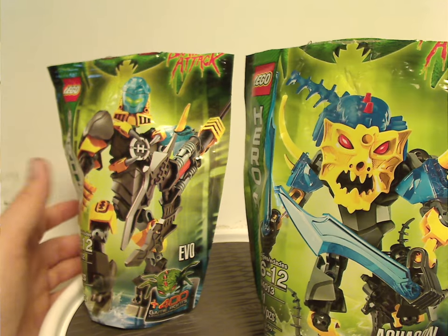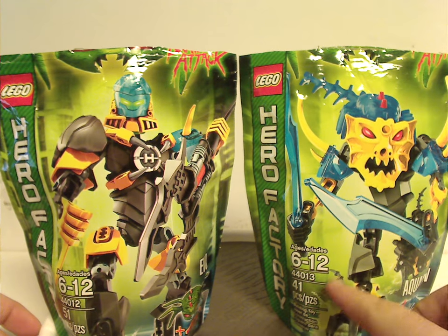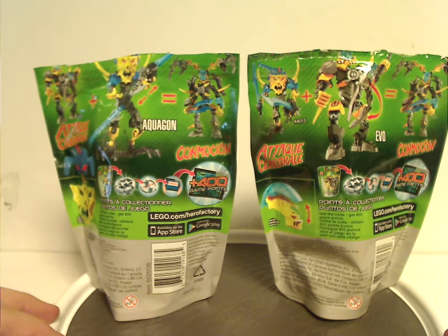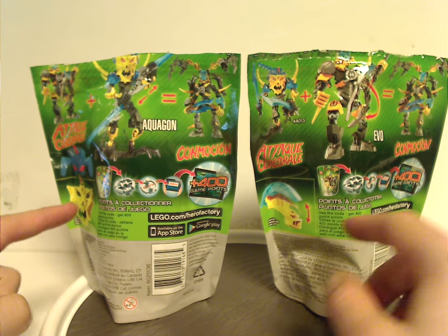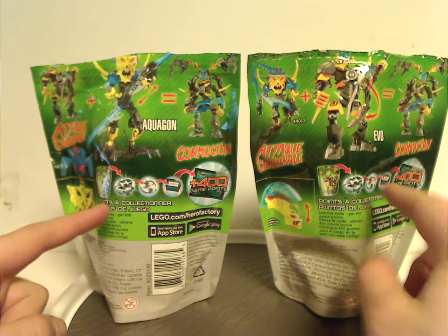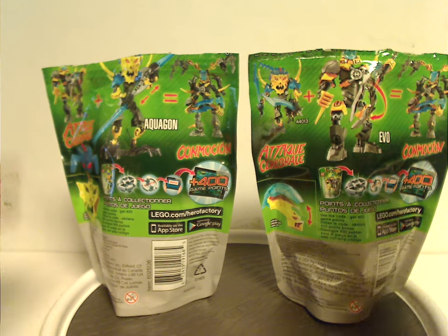They both are stepping on water, and on the side is the age group, set number, and amount of pieces. On the back you see another picture of each set, how they make the combination models, the actual size of the masks and helmets, how to use the codes for the mobile app game, and the usual warnings.